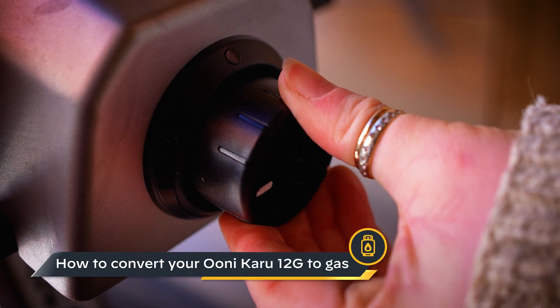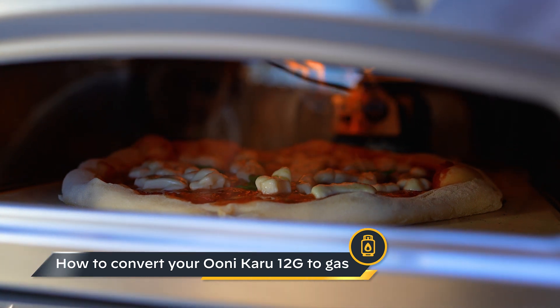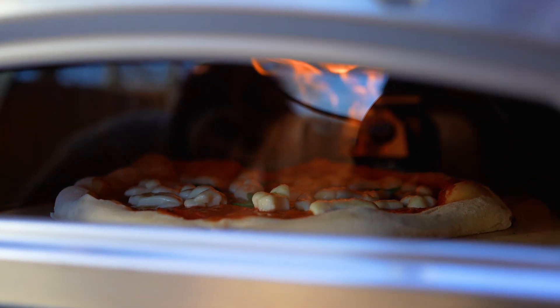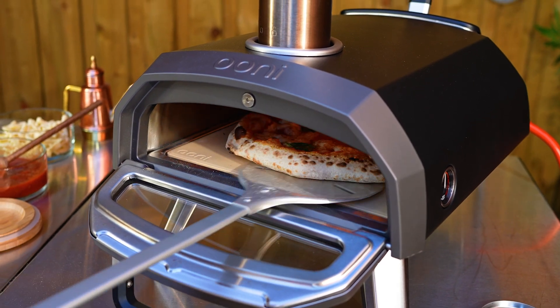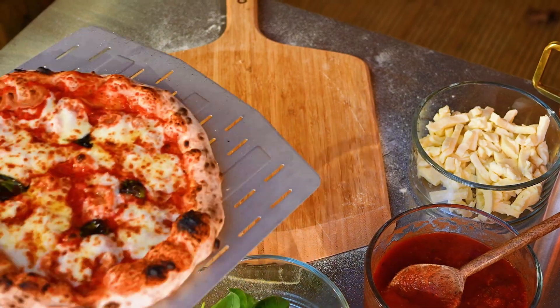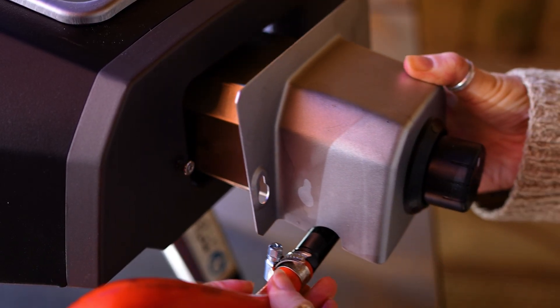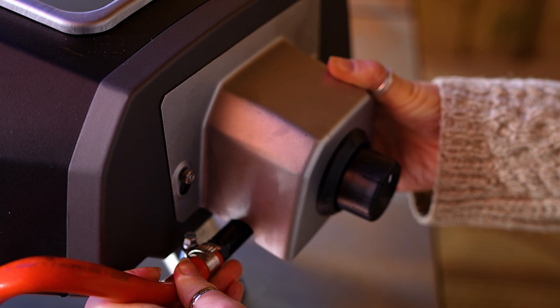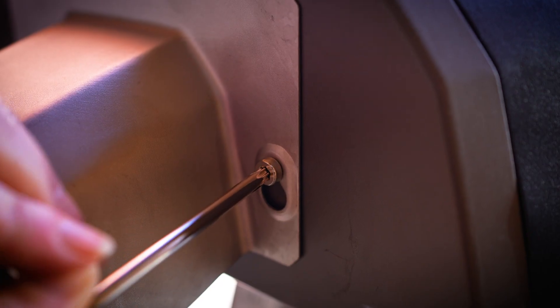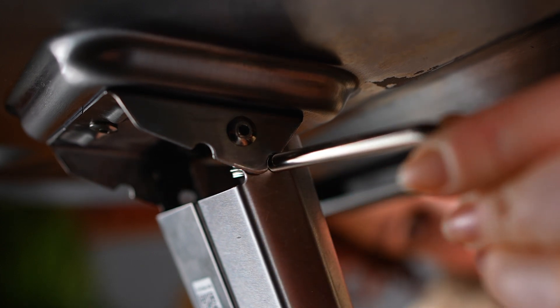You can use the optional Ooni Karu 12G gas burner to convert your Ooni Karu 12G into a gas-powered pizza-making machine. Cooking with gas is super simple — you don't have to top up solid fuel so you can concentrate on making great pizza instead. The gas burner is very easy to attach; it comes pre-assembled and you won't need any special tools to connect the unit, just the Torx key supplied with your pizza oven.